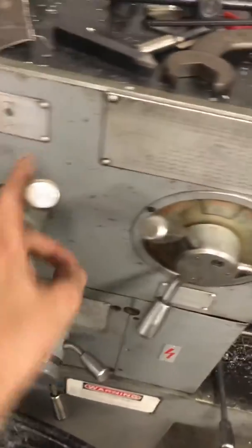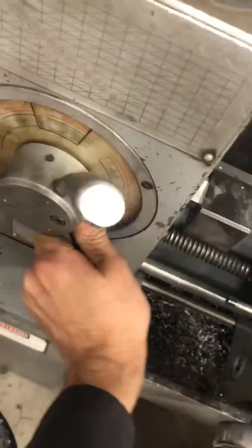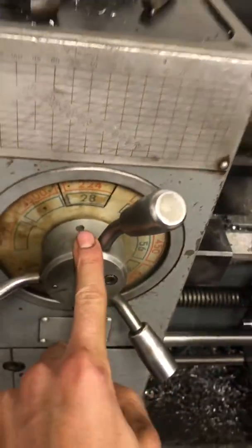So we're in low gear. We go to the lowest speed, which is 28 RPM. Fire up the lathe.